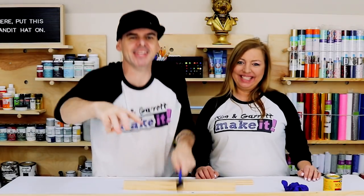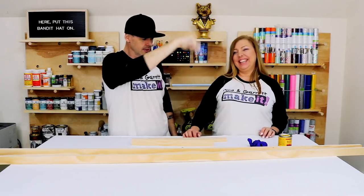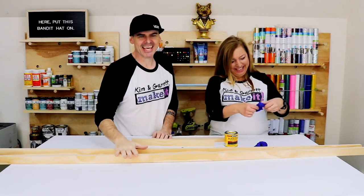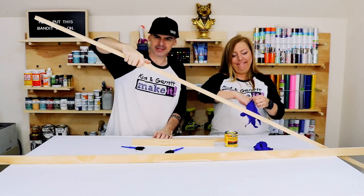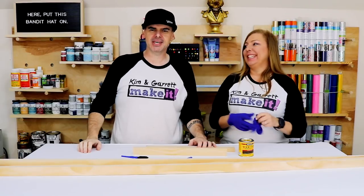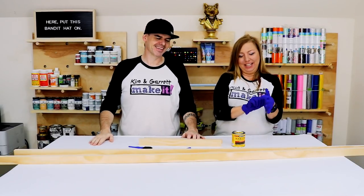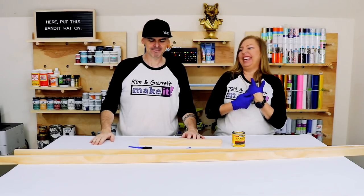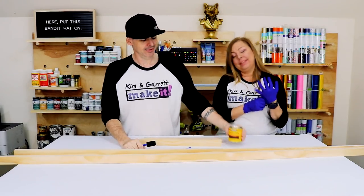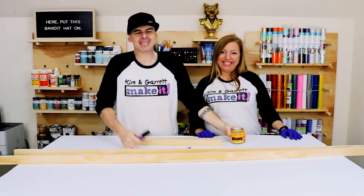Step three! Now we're going to stain and paint. First, we're going to stain these one-by-twos with Jacobean — somebody was nice enough to correct our pronunciation. We were calling it Jacobean, but it's Jacobean. Potato, potato.